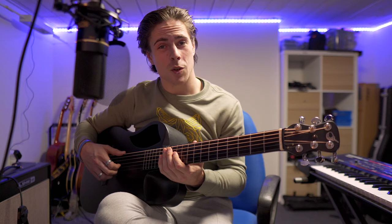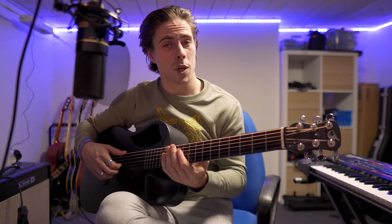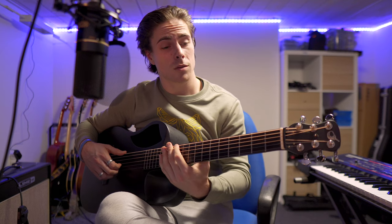First, a few things to know before we start: I'm not a professional guitar teacher, so take that for what it's worth, but I'm going to try my best to teach you guys some fun things on guitar. There's also going to be more basic stuff in other videos on my channel, like how to play some chords and other basics for beginners.